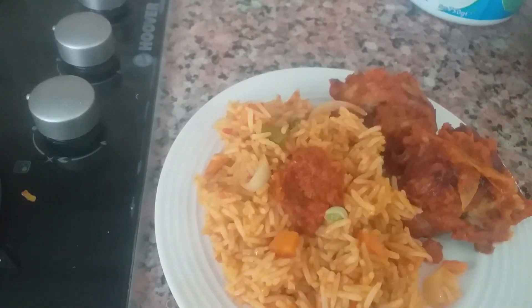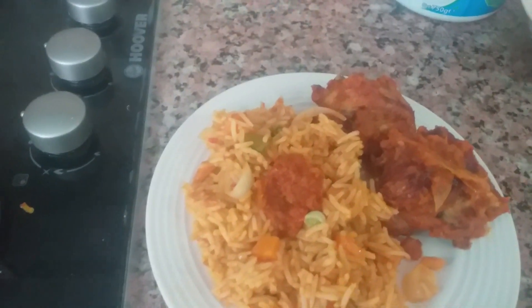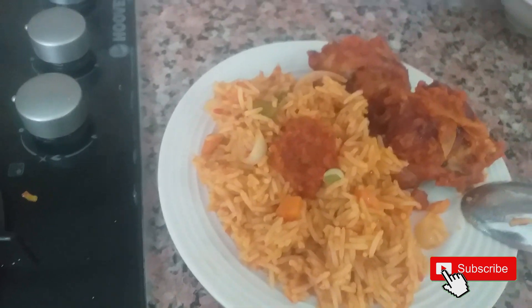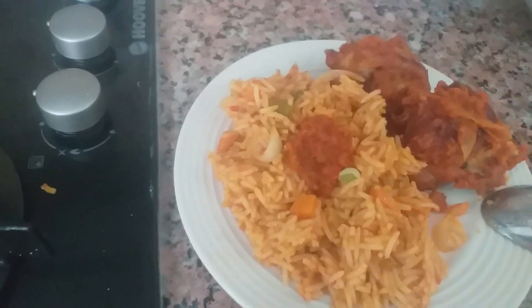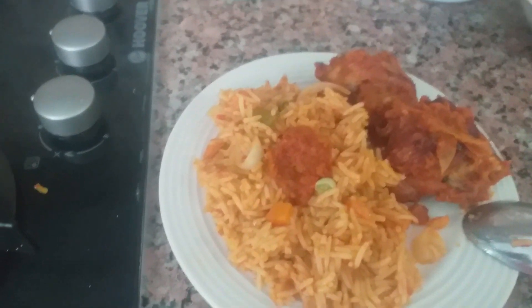The taste — I can't describe it, it's so delicious! Everything came out well, the salt is okay, the Maggi is okay. You know that feeling when you're eating jollof rice and it's so good you feel like you might collapse? That's this! Thank you guys for liking our video, for subscribing, and for your comments — keep them coming. Tell us any other variety of food you want us to cook next time. Take care, bye — we love you!